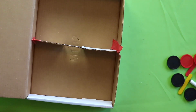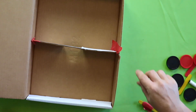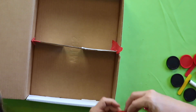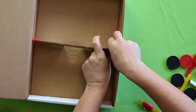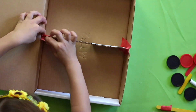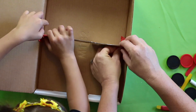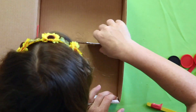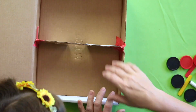Let's reinforce it. Reinforce means it's already secure, but we want to make it nice and stable so it doesn't move. So again, I'm putting tape on the flap and on my box. Is it nice and secure? Oh yeah — that's going to work really nicely. Good job.